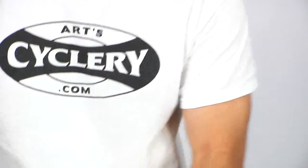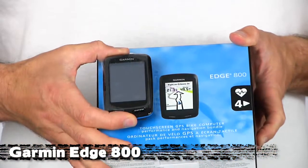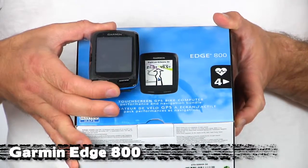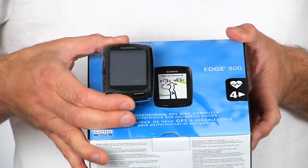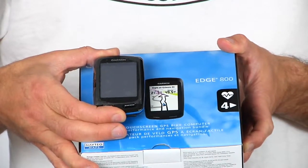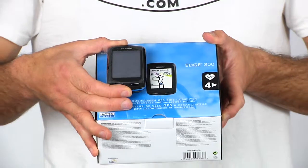Next, another brand new item: the Garmin Edge 800. It's about midway in size between the 500 and the 700 series, but it does so much more than both of those. Touchscreen technology — you can scroll through maps and scroll through information screens. It's highly customizable, and of course it comes with access to Garmin's software, so you can download your routes.